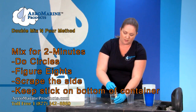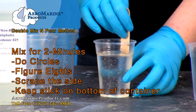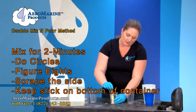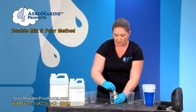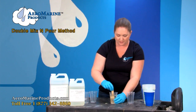We're going to mix it for about two minutes. We're going to do circles, figure eights, and scrape the sides the entire time. You're going to keep your mixing stick on the bottom of the container. The reason you do this is it helps mix the unmixed epoxy on the bottom, but it also helps prevent whipping air bubbles into your mix.